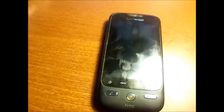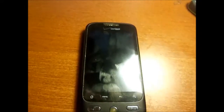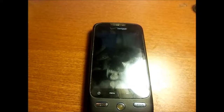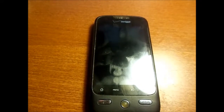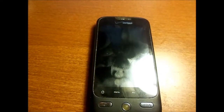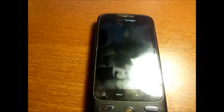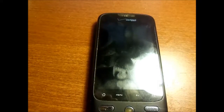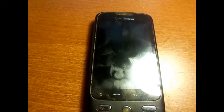Some of the specs on this phone: it has a 480p display and a 3.2 inch screen. It comes with a micro SIM card and is on Verizon, so it's on a CDMA platform. It has 288 MB of internal RAM and 512 MB of ROM, a 5 megapixel primary camera, and a 528 megahertz Qualcomm processor.